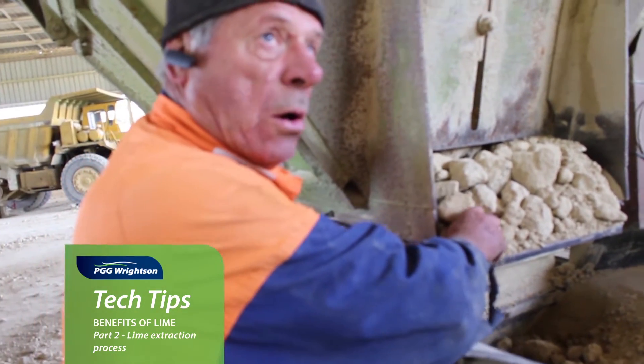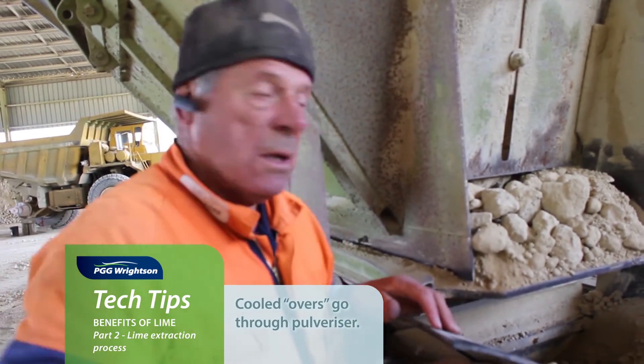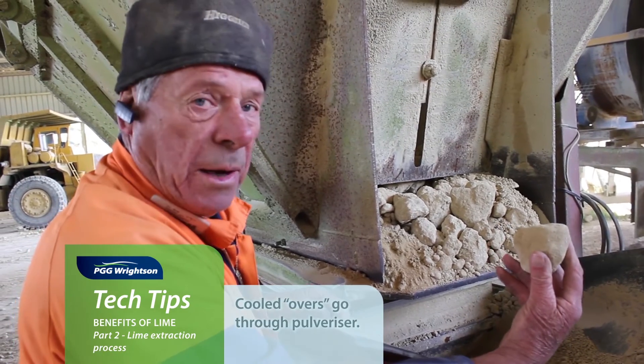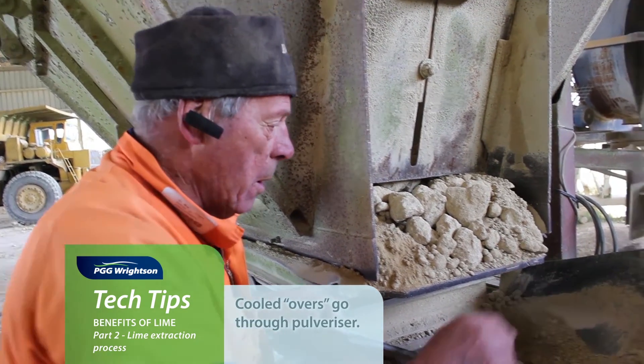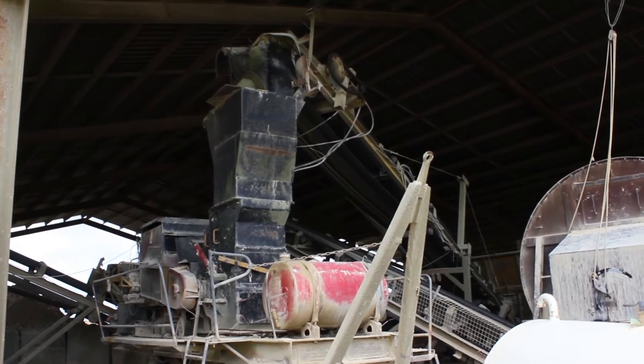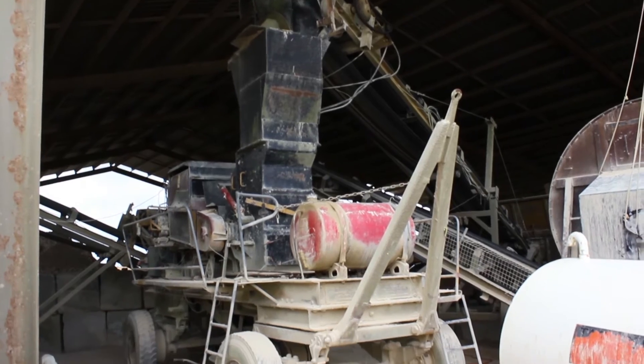These are the overs that come off that screen. They've been stacked for 24 hours and then we put them into this crusher — it'll turn that into powder in a split second. This is called a pulveriser, the crusher doing that job for us. It's quite moderately high maintenance.